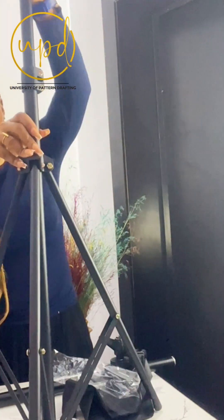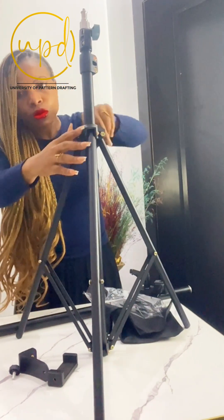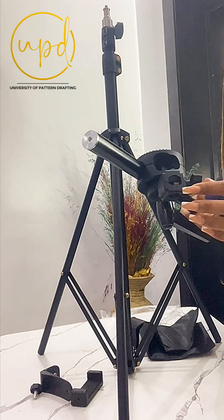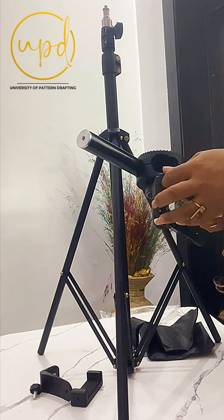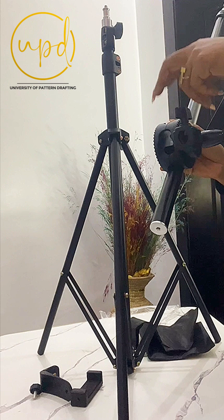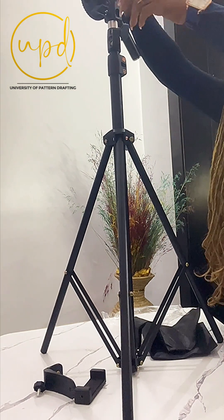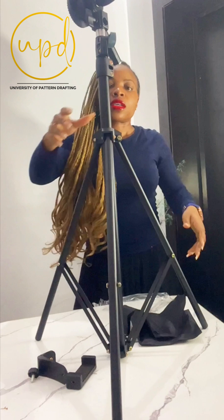I'm just going to shift this table and show you how to set it up. So this is the tripod stand and all these things are just taken apart now. This is the bottom — the bottom is also adjustable. So now let me show you how to couple it together. Can you see this hole that has this knob? So this hole is going onto this top.